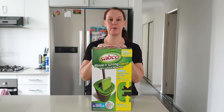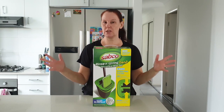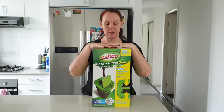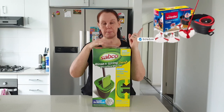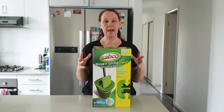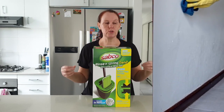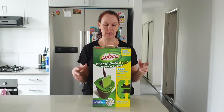Hey everyone, welcome back. Today we are going to be looking at this Sabco floor cleaner. I've seen this advertised everywhere — on TikToks and YouTube — and I haven't tried one, so I thought let's give it a go. You guys can see this is what I usually use, and I swear by this mop. The reason I purchased this one is sometimes when I go into a client's house I like to be able to do multiple things, like washing their walls. I don't have to use a mop only on the floor.